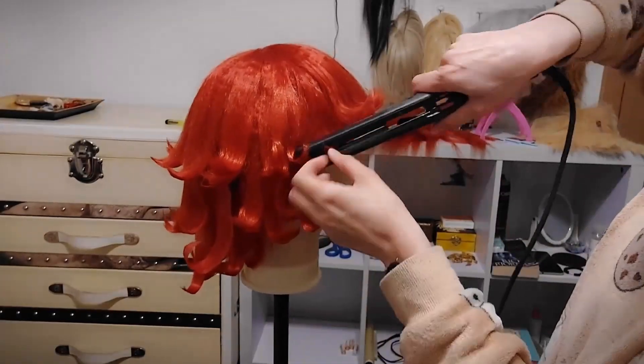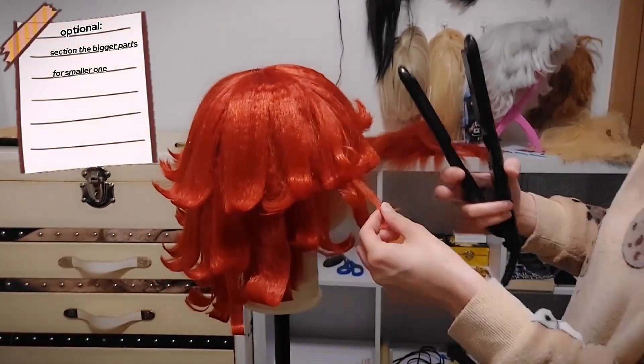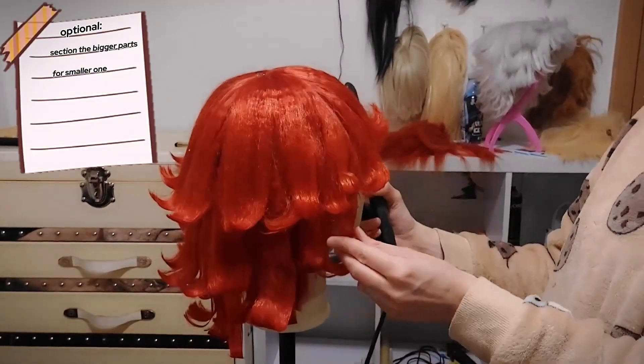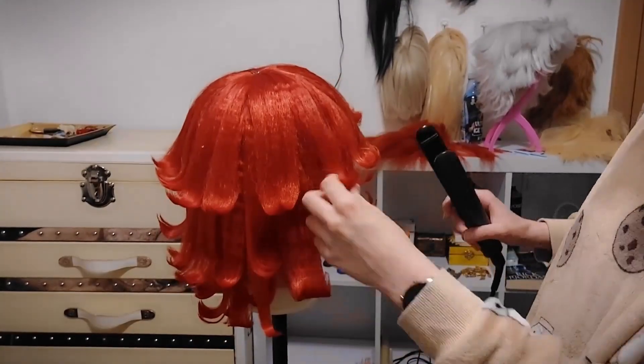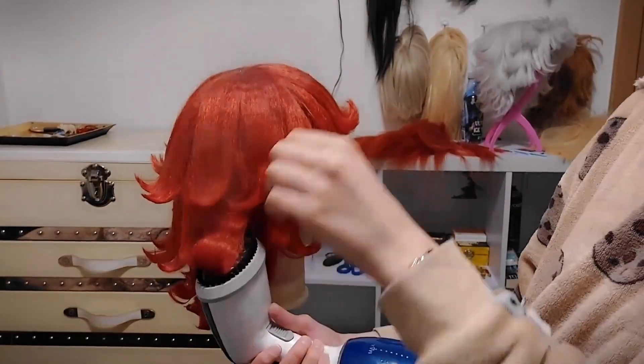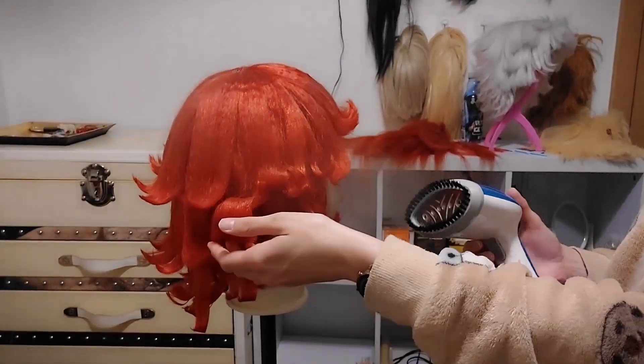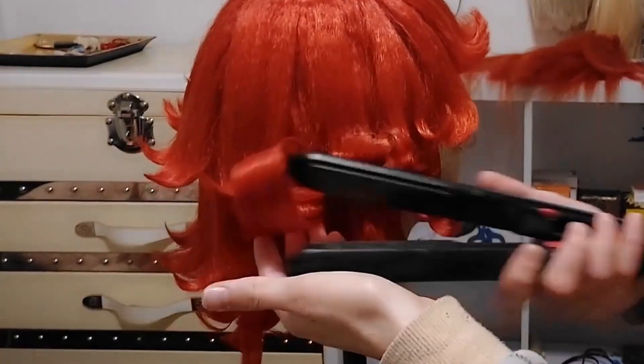Now I started sectioning the bigger parts into smaller parts because I thought it looked better that way — it's just a personal taste, honestly. You can do it however you prefer: if you prefer them thicker, make them thicker; if you want them thinner, make them thinner. That's up to you.